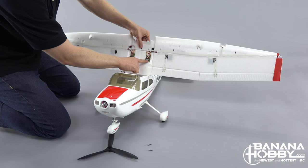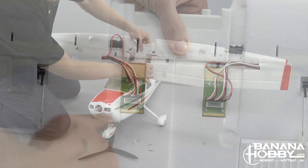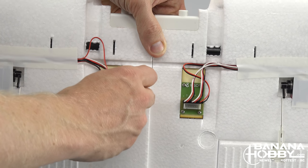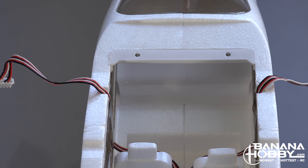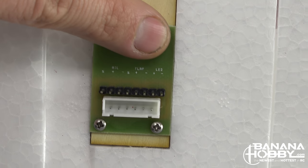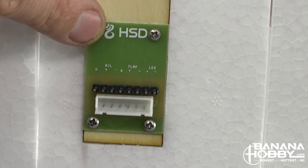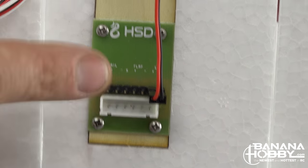Before you attach the main wings and struts for final assembly, let's look at the main wing connection boards. HSD has simplified and really improved this area of the Skytrainer. These boards simplify assembly, make for a clean setup, and avoid large bundles of wires that have to be zip-tied or taped out of the way. The connection board is nicely marked showing you exactly where the flaps, ailerons, and LED wires plug in. When you pull the airplane out of the box, these wires should already be connected, but you will want to check them to make sure.